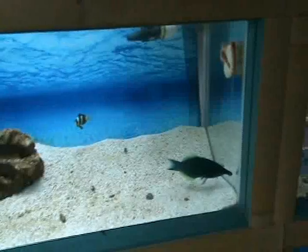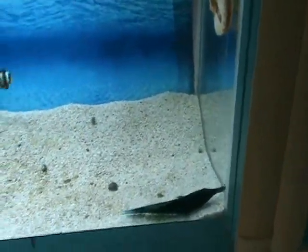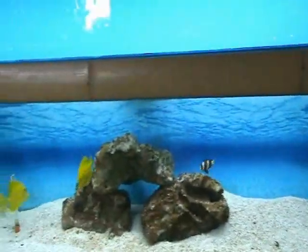Here we've got a nice green birdwrasse, about six inches — another good community fish, semi-aggressive. Really smaller fish, so you don't want to put them with real small crabs and shrimp. Not a good reef choice.